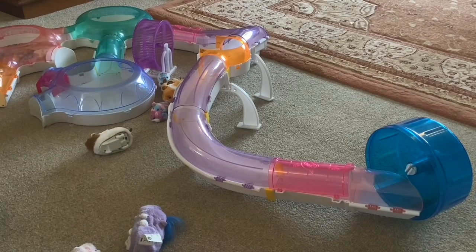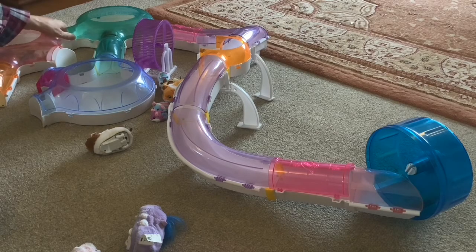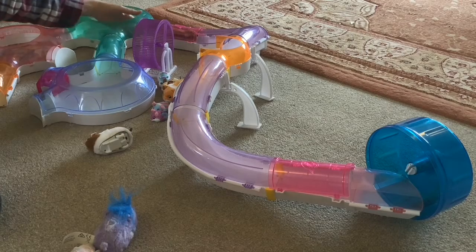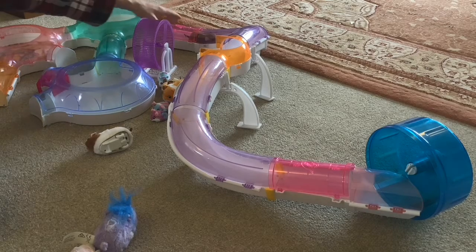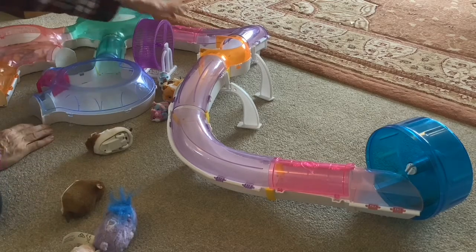Next we're trying Goopy Guinea Pig. Goopy's got stuck at the same bit that the Spin Master Zuzu pet did. Tap on the talk pole because it responds to noise. So Goopy's got stuck in several parts. Now last time we had Goopy in the track it did actually get up the incline, but that could have been because it works better when there are a few together. So we'll try that again later when we've got a few together.